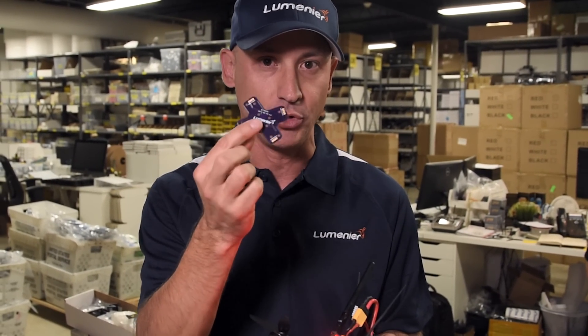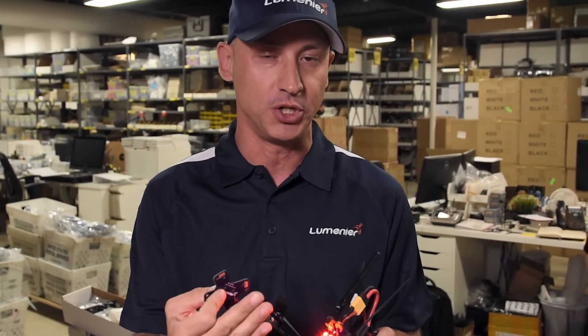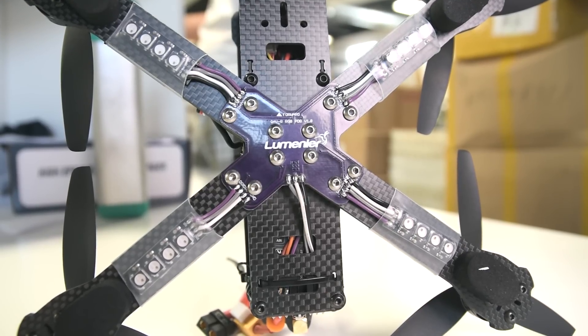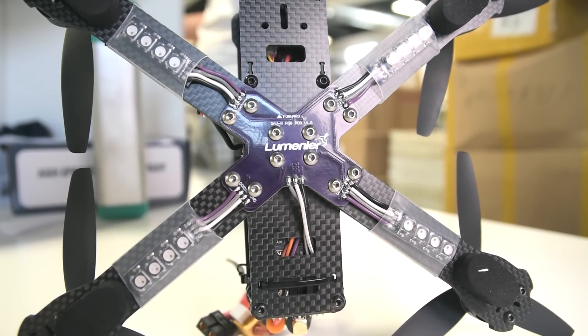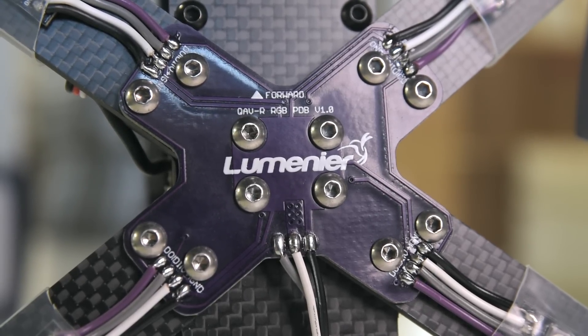For the QABR users, we're coming out with a power distribution board — this is a prototype. This board makes wiring the whole system much easier. It attaches to the airframe in the center and runs all the cabling and routing for not only power for the LED boards, but also all the digital signals that you need.